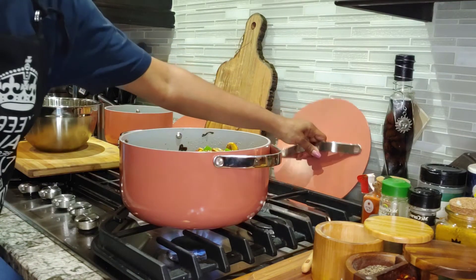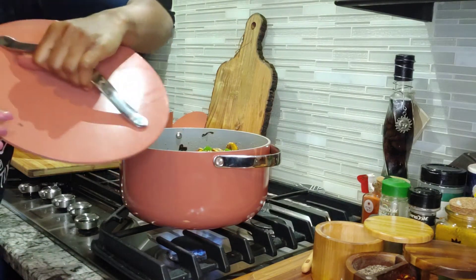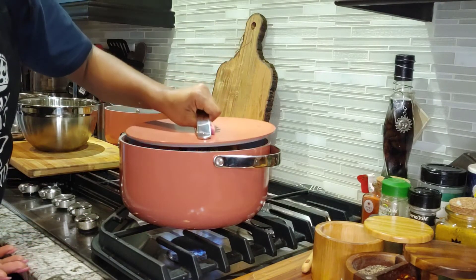We're going to cover that and allow it to simmer. I like that these pots have an opening here so that the steam can come out. I really like that.